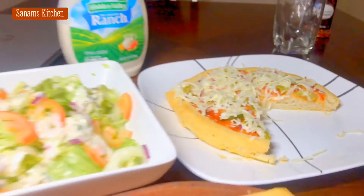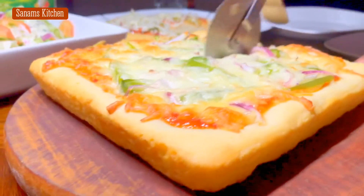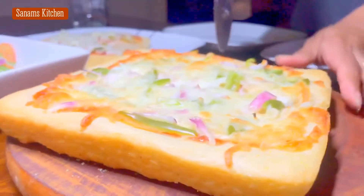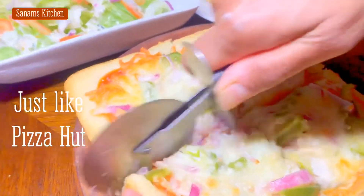Hello and welcome to Sanam's kitchen. Today I'll be sharing with you my secrets of how I make pan pizza, which has a very fluffy and spongy crust and it tastes just like Pizza Hut — or I can say it's even better because it's homemade.